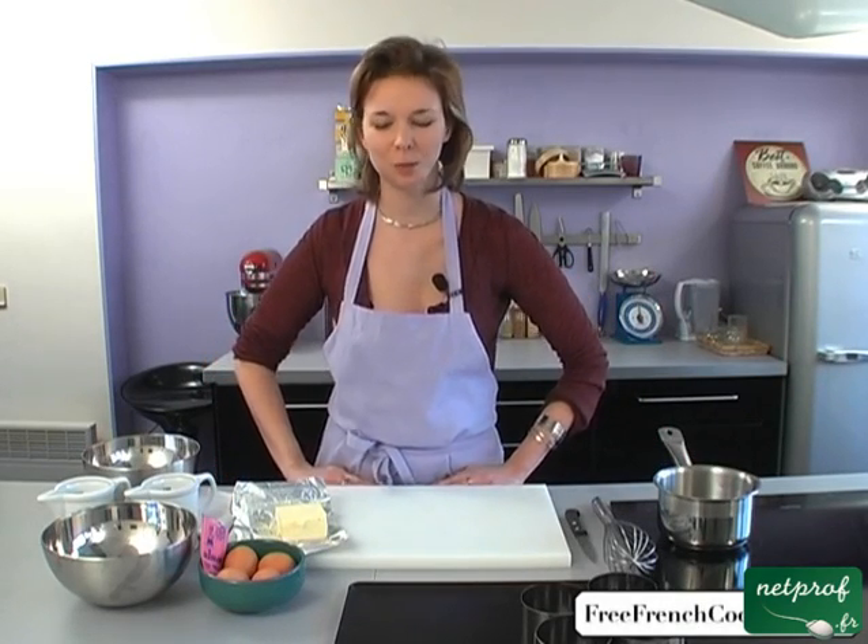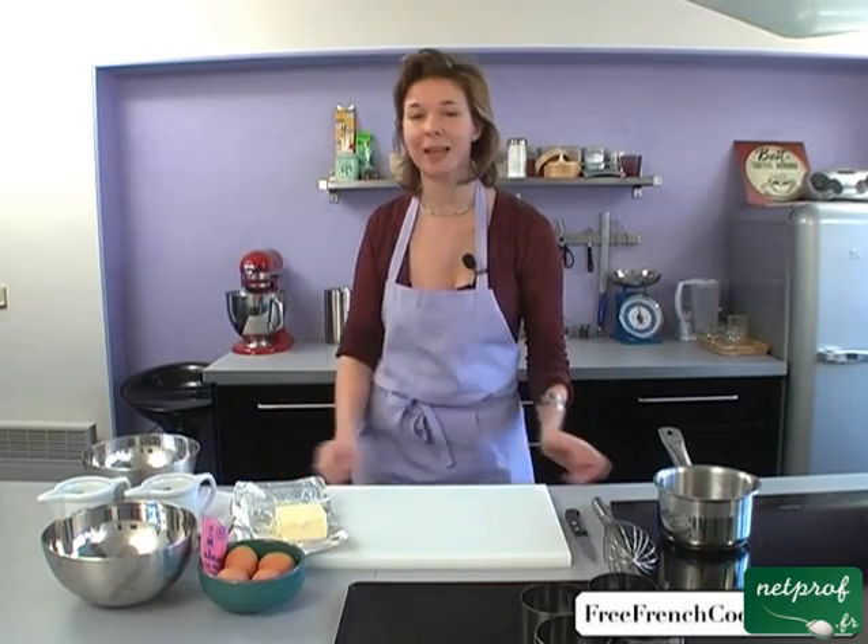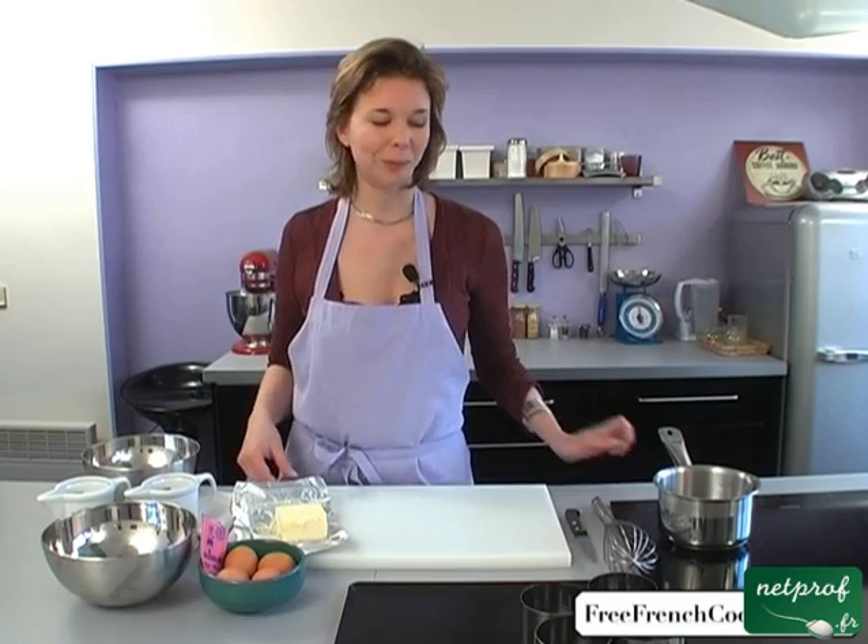Hello, I'm Véronique and today I'm going to present the recipe for a chocolate fondant cake. It's a very easy recipe and who doesn't love a chocolate cake?